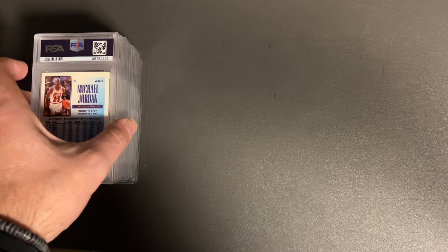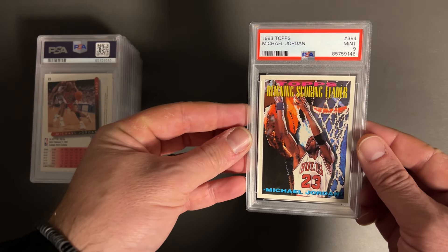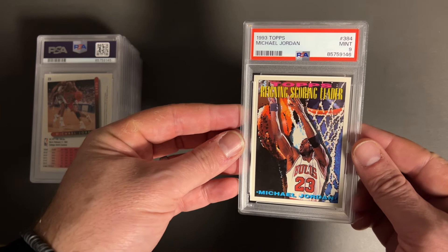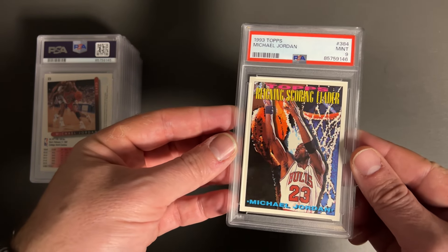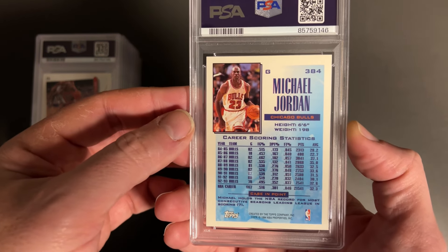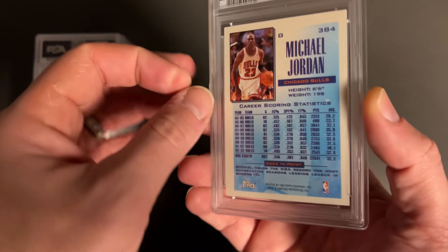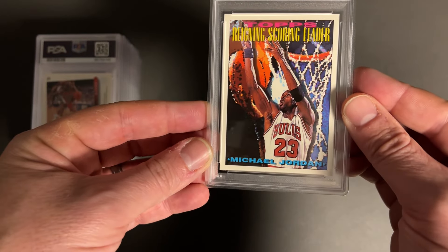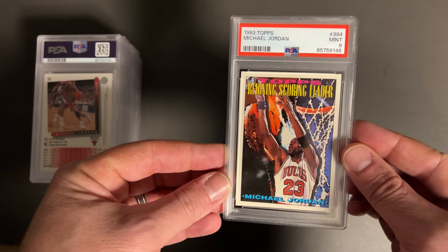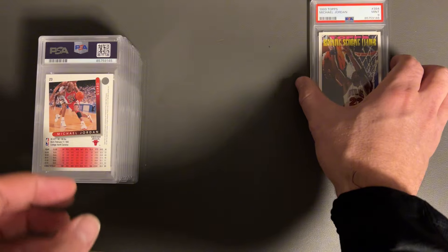Let's take a look and see what we got. First we got a Jordan — the Jordan Mint 9. This is from Topps 93. This card was super clean. I think one issue with these is maybe a little discoloration, but this card was super clean, super centered. Definitely a little disappointed with that, but it is what it is. Make a 9 pile right there.